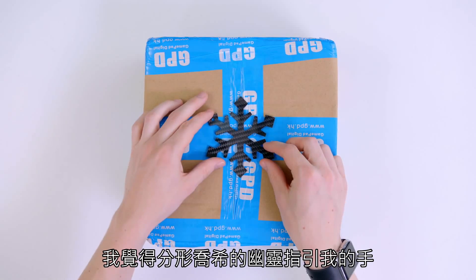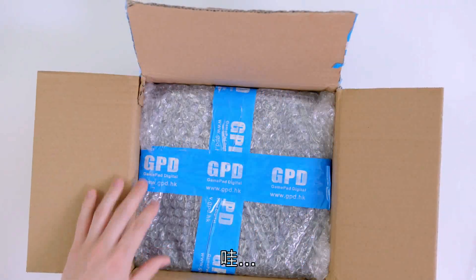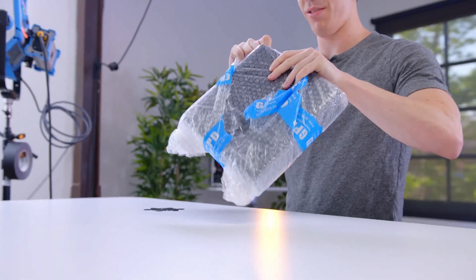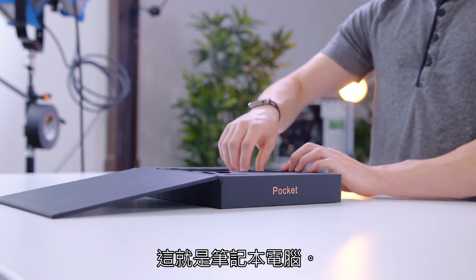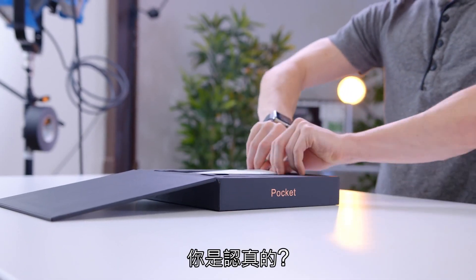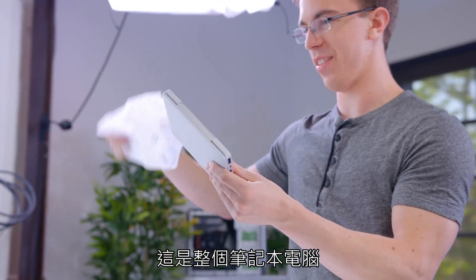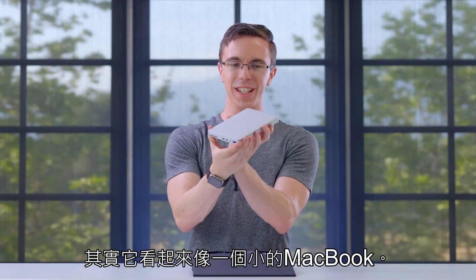I feel Fractal Josh's ghost guiding my hand as I unbox this package. Oh wow, this thing is wrapped up. So this does not look like a normal laptop box — this is the laptop. Are you serious right now? Like that's it, this is the entire laptop. Oh wow, it's actually aluminum. In fact, it actually looks like a tiny MacBook.